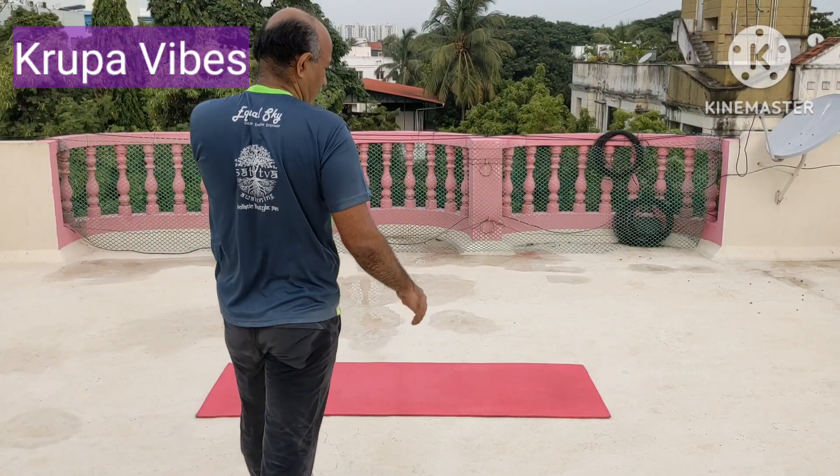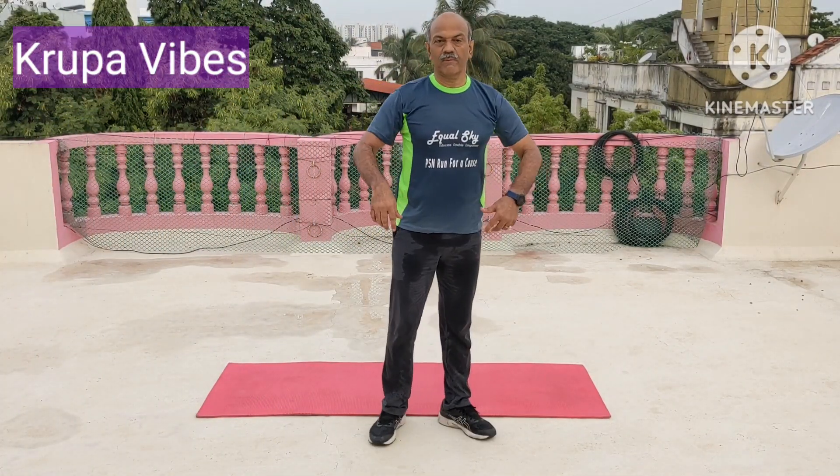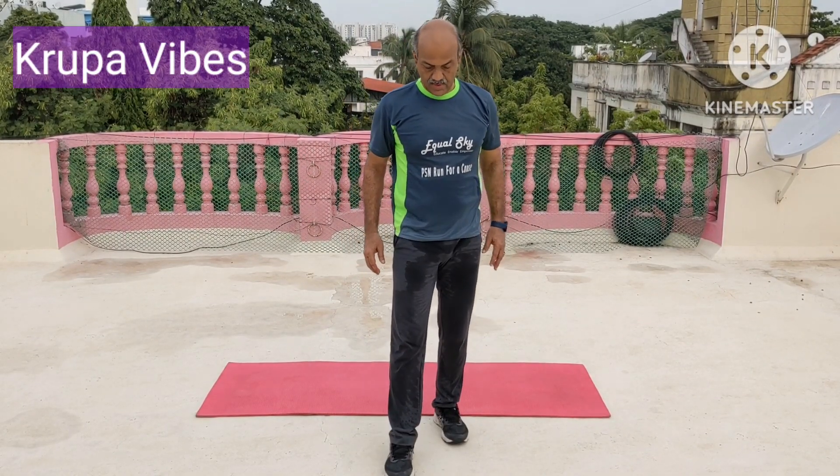This is a 5-minute cool-down activity video for you. After doing any hard activity, please do the cool down.